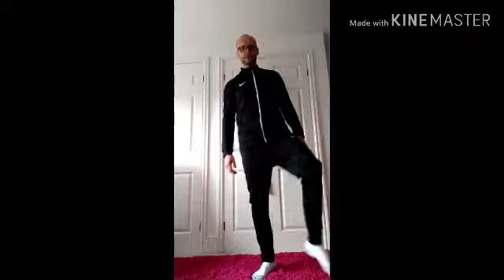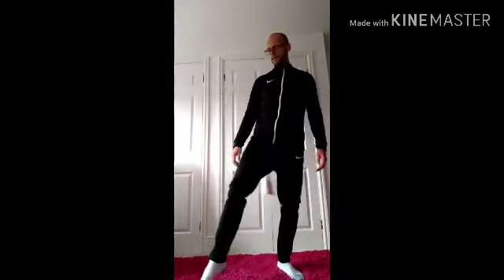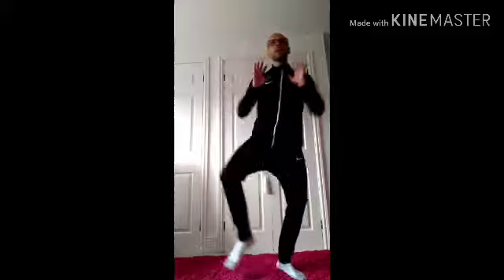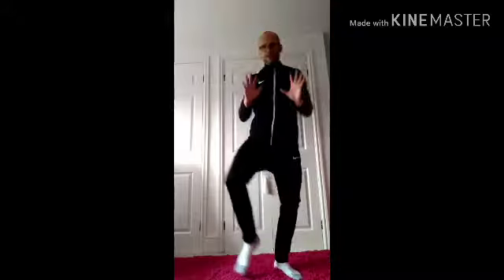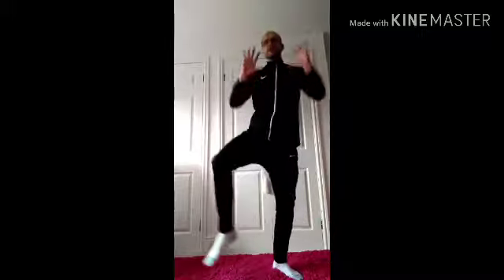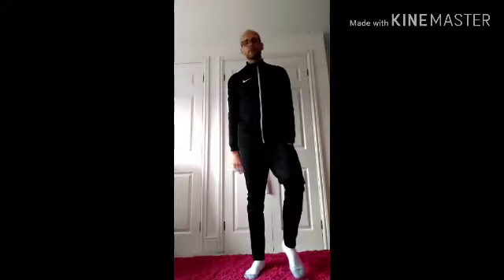Again, diagonal toe taps. This time as we're doing diagonal toe taps, we're going to throw in some forward arm presses. So we've got the arms moving forwards and pressing forwards, while the legs go out to the side — they're moving in opposite directions. Great full body aerobics and great coordination exercise. Back into a pedal.